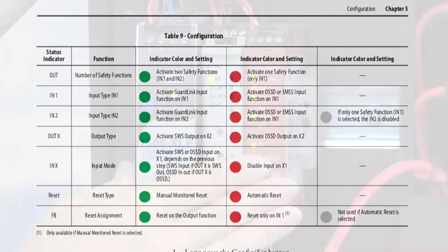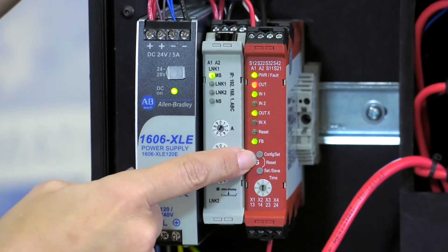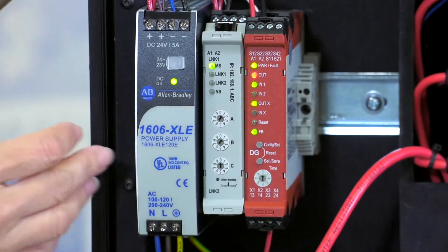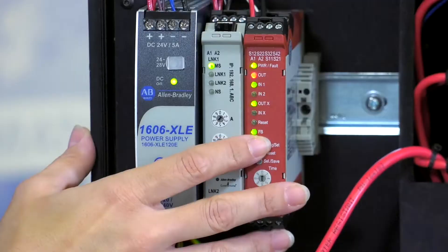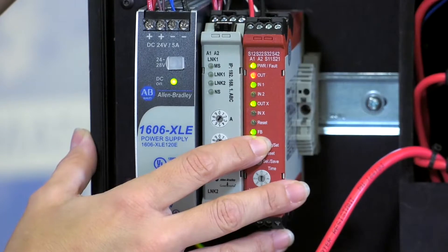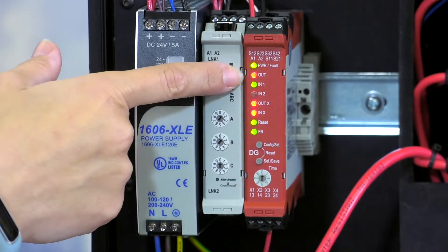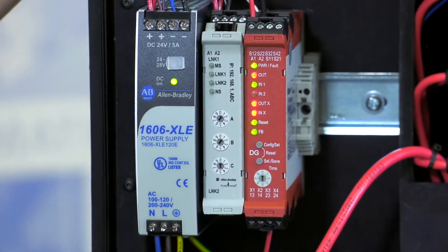So now we're going to actually go ahead and configure the relay. There are two little buttons — one that says Config Set and one that says Save Select. Config Set is going to cycle you through the options, and each LED will flash when you're on that selection. Set Save is going to set the selection. To start it all off, we're going to hit the config button, wait for a second, and it'll flash — this means it's ready to go. It's going to show you the existing configuration with the power fault and the OUT flashing. So the OUT is going to be your first selection, and you're going to pick between red or green depending on what you want.